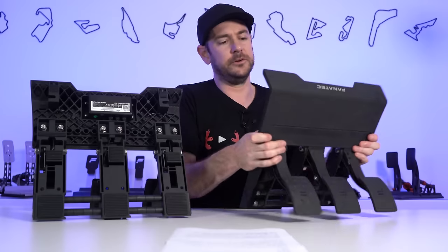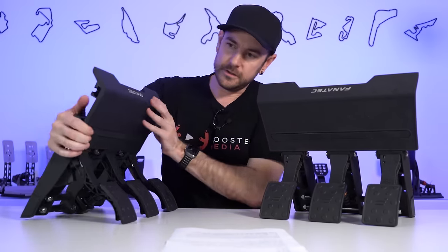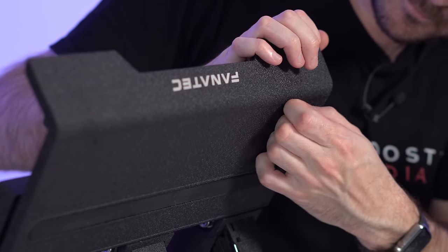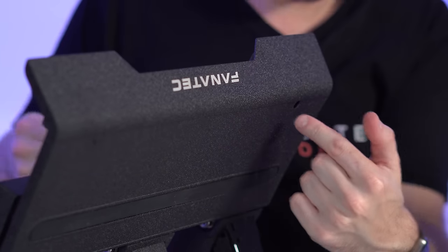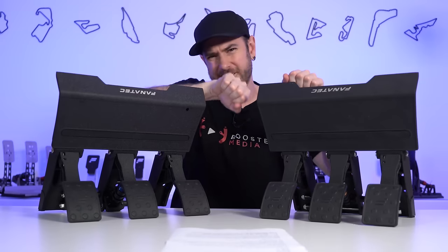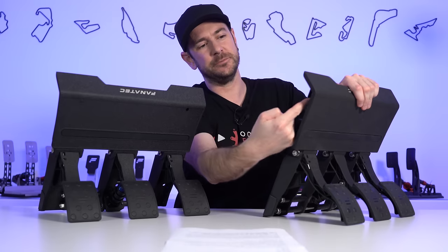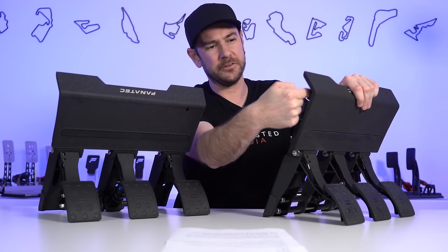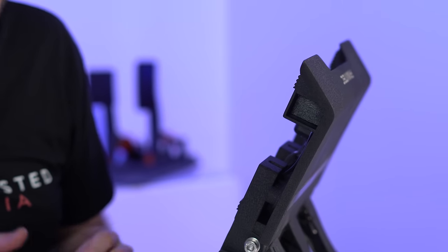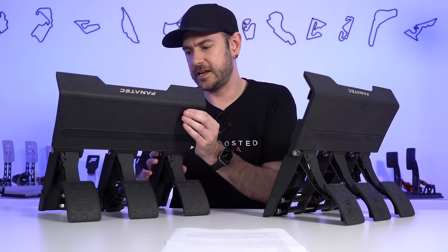More importantly, what you can do now is pop out these little plugs, which allows you to access with an Allen key through the top and tighten the bolts down. Previously, you had to get in on the side, and because of the way it was shaped, you only had restricted movement — you could only turn it about 20 or 30 degrees. It was just a pain to install these, something that always frustrated me and I know I wasn't alone in that. Otherwise, mounting is exactly the same between the two.